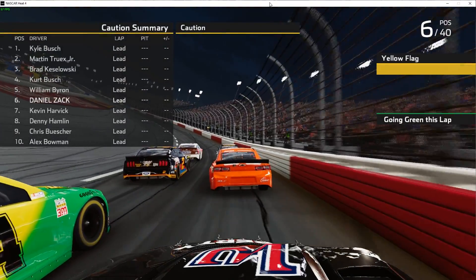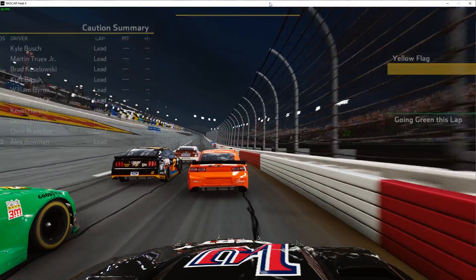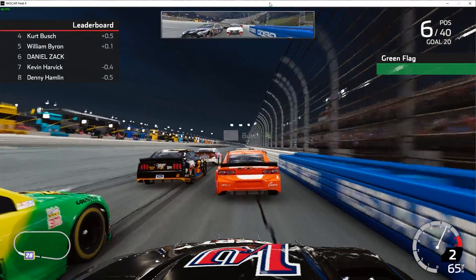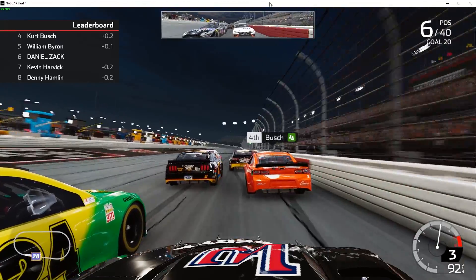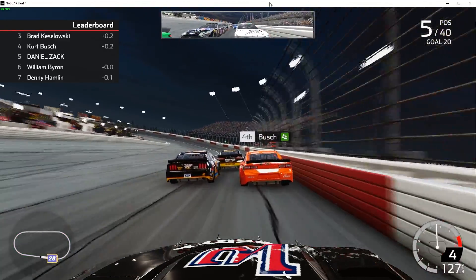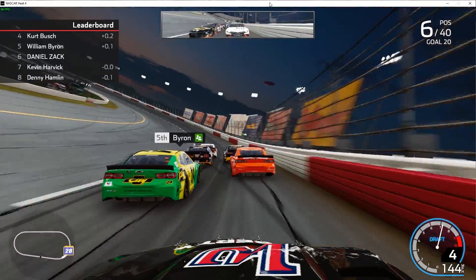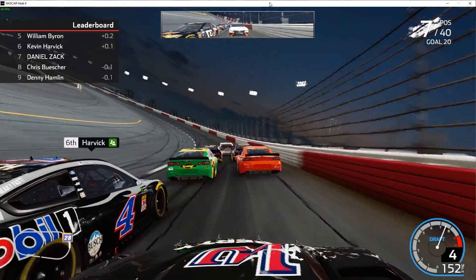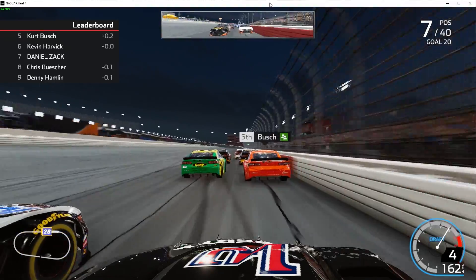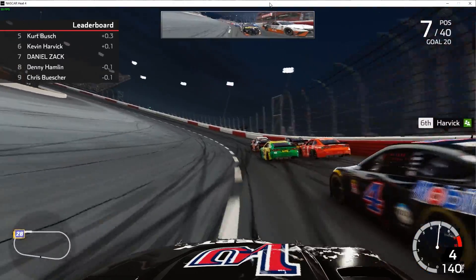Obviously we're not going to pit here because if we pit we'll go back to the back. Starting the final stage now. Got a little shot from William Byron there. Looking inside — there's just not much room here at this track to get around. I don't know how more drivers don't wreck at this track; there's just not much room to go side by side.